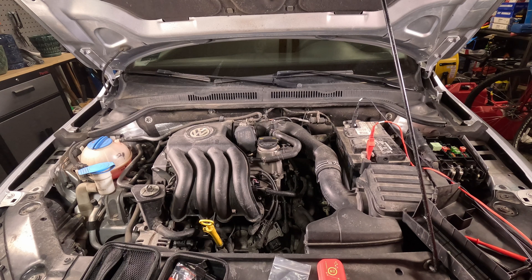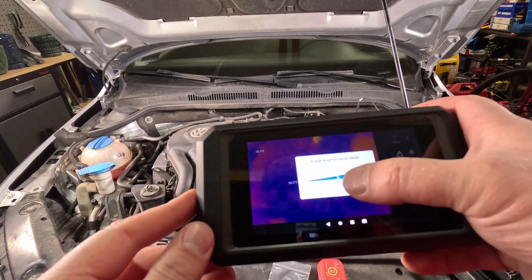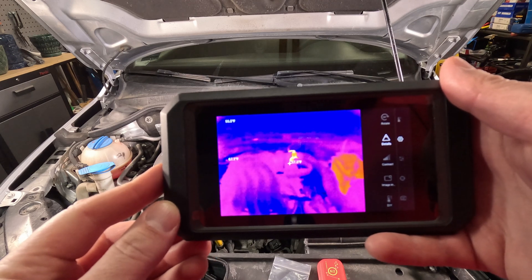I'm going to relaunch the thermal app here. There are some other settings you can change — you can use a higher detail level to increase the detail of your image on the thermal camera, which is pretty cool. You can go to details right here and increase the detail level. Look at that — that's the PCV heater that's actually lit up really bright right now. You can see the battery over on the right side and the PCV heater right there.